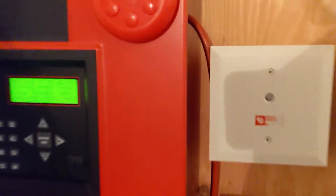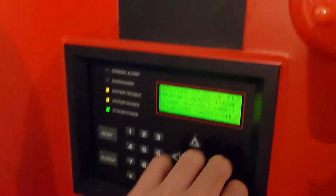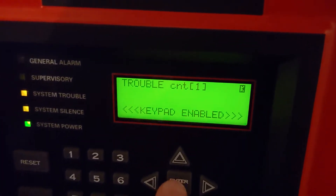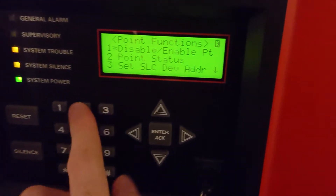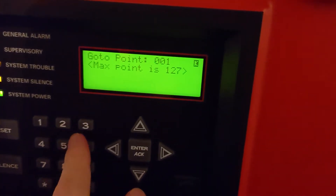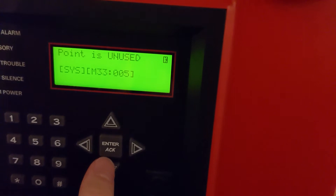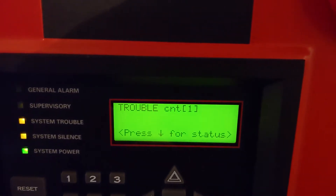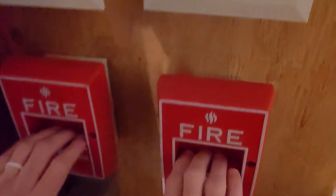We should probably activate the pull stations. Does using the key make it go back to the main menu? It doesn't happen when you use the code. I want to show that because it's neat — if you get into the menu using the firefighter's key, it's four turns, and then you turn the key back to the unlocked position, it will go back to the main screen, which I like. Why don't we also use both of the pull stations? Nice MS-50.